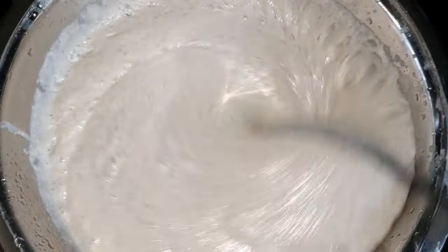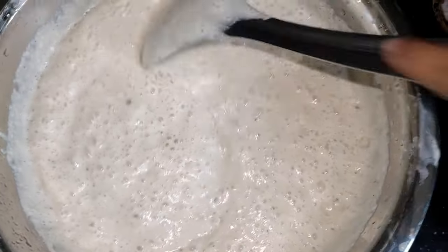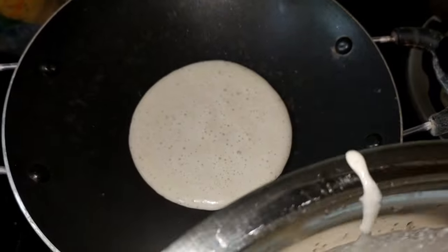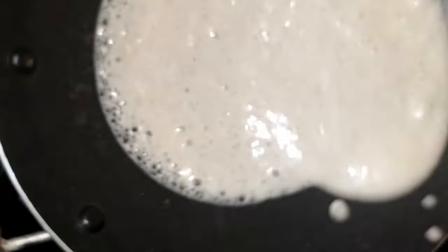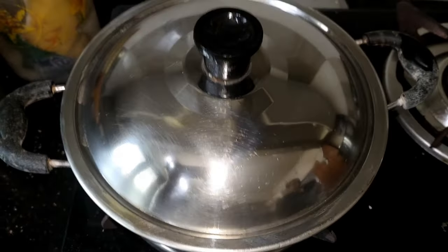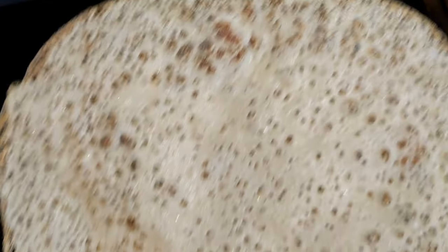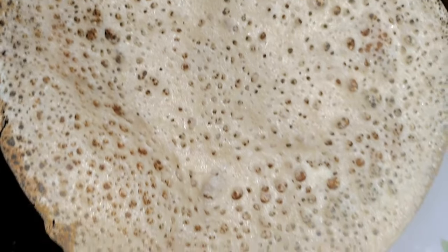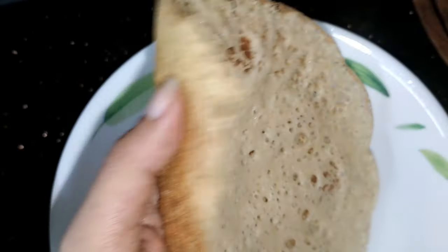Mix it well. I took the pan right here, I will add the batter. We will try it well and get it perfect. It is very soft. If you try it, it will be very soft and very crispy.